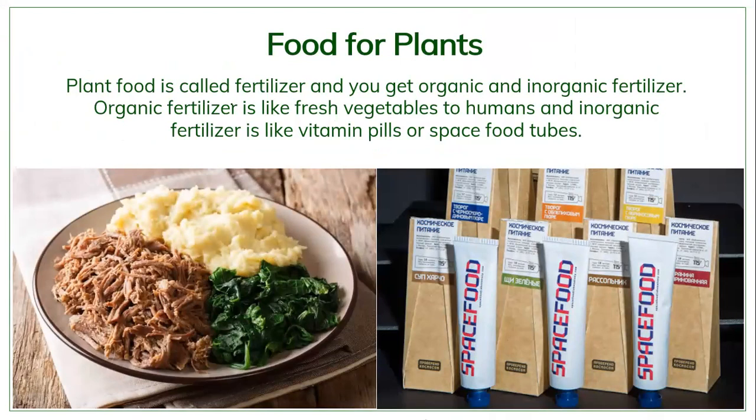Plant food is generally called fertilizer, and you get both organic fertilizer and inorganic fertilizer. Organic fertilizer is like eating fresh vegetables or a proper balanced meal, while inorganic or chemical fertilizer is like vitamin pills or space food in tubes — it's got everything the plant needs, but say if you eat space food you might still feel hungry even though your body has all the nutrients it needs.